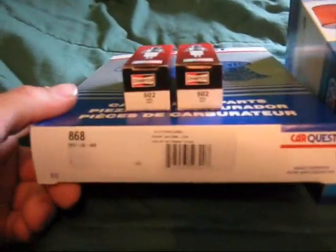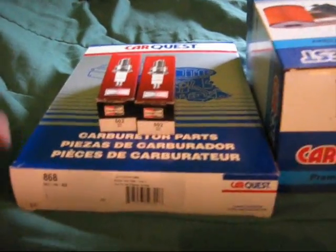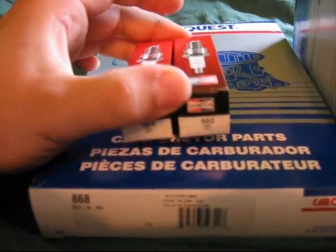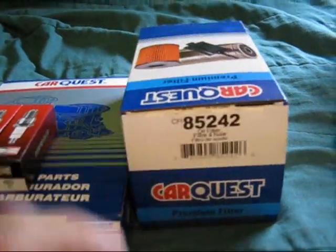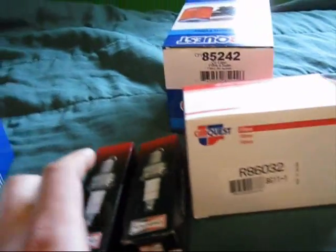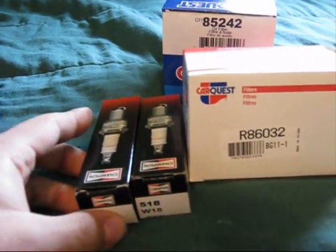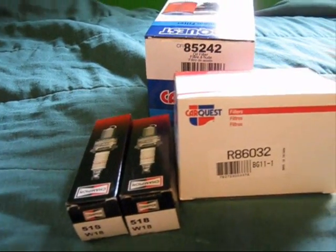I got the carburetor kit for the DLTX 67 carburetor and I got two Champion plugs for it, and an oil filter — all Car Quest here. And then this one is for the 39B. The other one is the newer one, the 48.